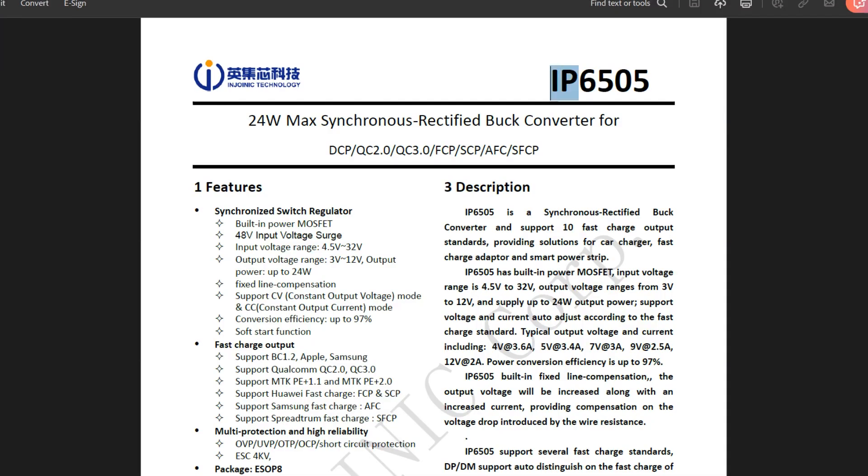The step-down converter IP6505 that we are using has a maximum output power of 24W and several PD output voltages ranging from 3V to 12V. The IP6505 is a step-down converter with an inbuilt synchronous switch that can handle an output of 10A for fast charging protocols, and it is the star of this project.